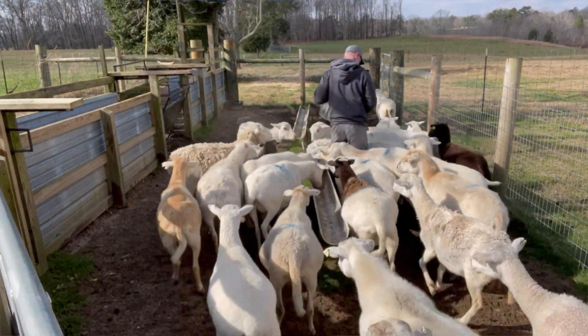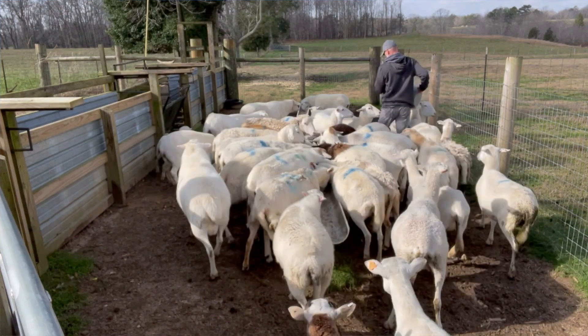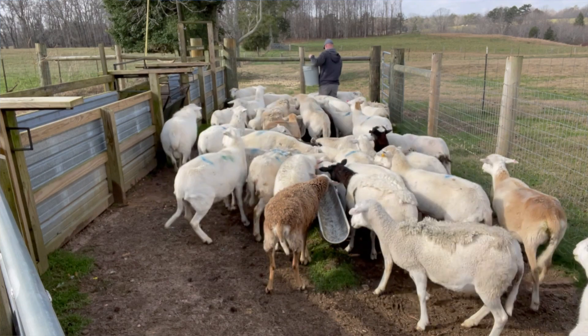Sheep are particularly susceptible to copper toxicity. A vet would tell you that a sheep cannot metabolize copper — it tends to store in their liver, builds up over time, and can create a problem as time goes on. For that reason, you want to be careful that the feed you're feeding does not contain excess levels of copper, that the minerals that are out don't have a lot of copper in them, and that any protein tubs out there don't have a lot of copper in them either.